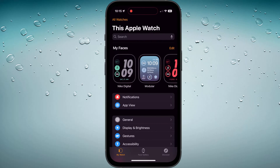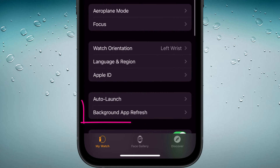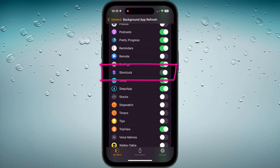We'll switch back to our iPhone and open the Apple Watch app. Tap on General followed by Background App Refresh. Scroll down and make sure that your Shortcuts app is enabled here too.